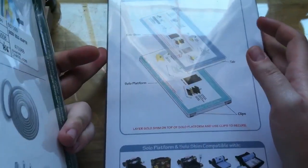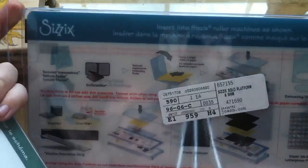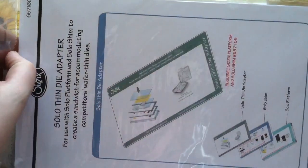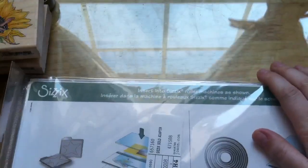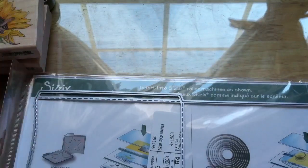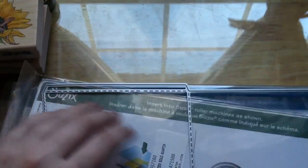So I picked up the extended platform and shim — it says 'the only platform you'll ever need,' we'll see. I got this to use specifically with that die. And because it's a thin wafer die or framelit die, I also had to get the solo thin die adapter for all of my larger Nestabilities and to use with this. From what I understand, I need both of these to cut the bag die and get it all in one pass, which makes me happy. I already had the extended plates, I just didn't have the extended platform. So I got it — I'm super excited about that.